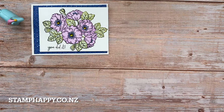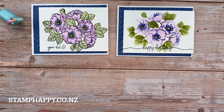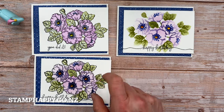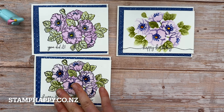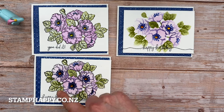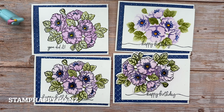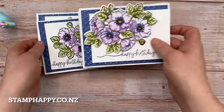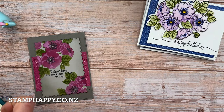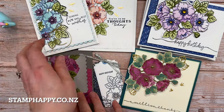Let me show you again the four ways: stamps only, colored in whatever method you like — these were done with blends; masks only; masks and stamp together, where you stamp first and then use the mask to color; and finally stamps, masks, and die cuts. If you compare the masked stamp version with the masks-only version, the shading is a little different because one uses a prescriptive mask and the other was colored by hand. All the methods look great — it's really just a matter of personal preference or what you have time for.